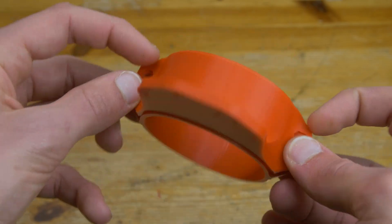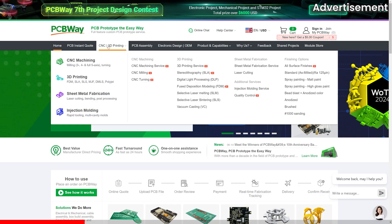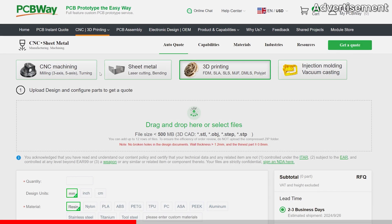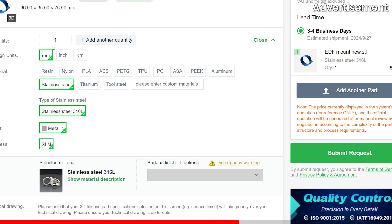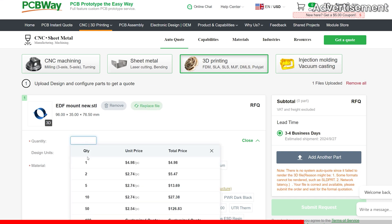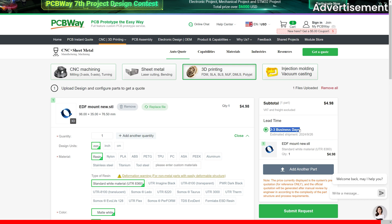That came out perfectly, but what if you don't have a 3D printer to make stuff like this? Check out PCBWay, the sponsor of this video. They offer a wide range of 3D printing and CNC machining services, utilizing plastics like PETG, PLA, resin and nylon, or even metals like aluminium, titanium and steel. Simply upload your 3D files and get an instant quote, then have the parts custom made and shipped to you within just a couple of days. With that, back to the video.